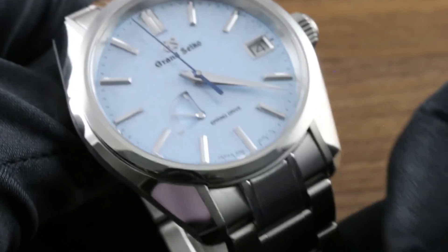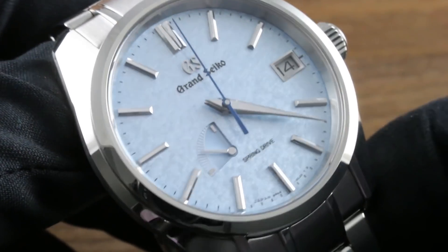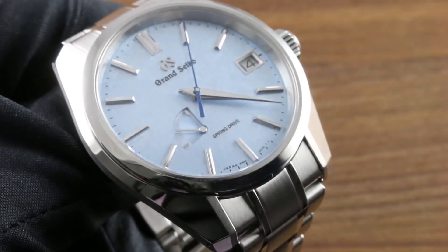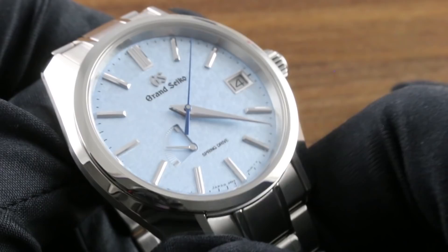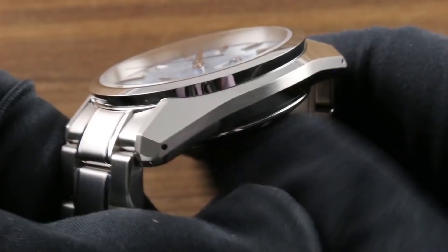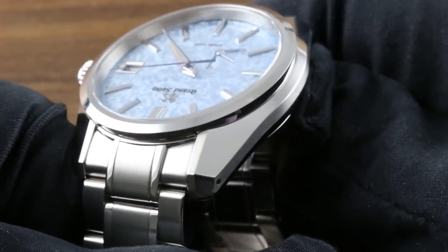If you want a watch that represents maximum Grand Seiko, you want something like this with the 44GS case, the Spring Drive automatic, a limited series, and of course the Kira Zuri dial, which we will discuss in a moment. If you want maximum Grand Seiko factor — something that is redolent of brand character — you want this.